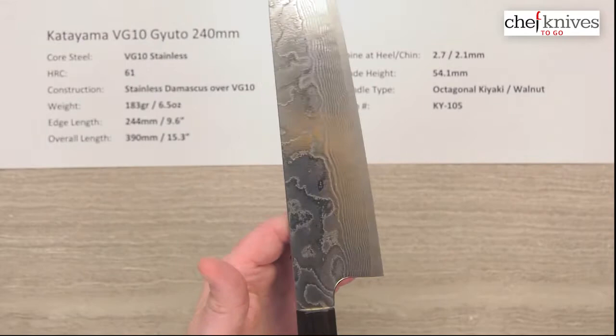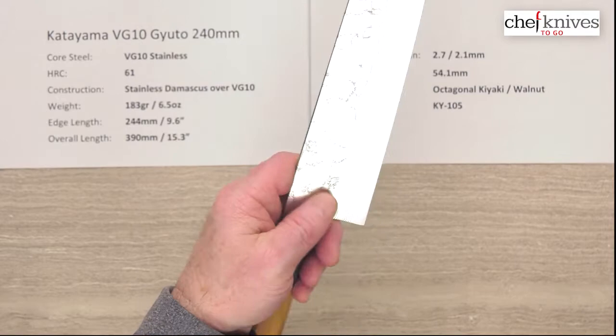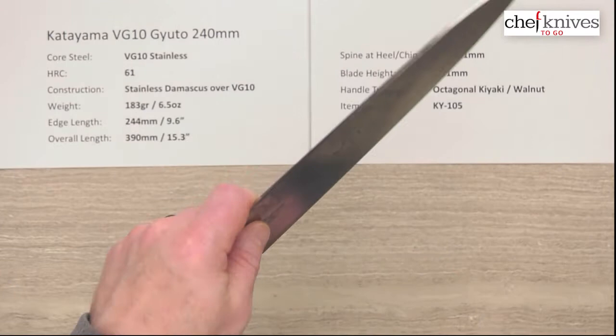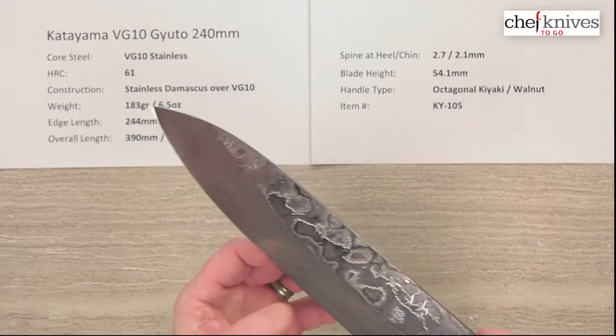The balance point on this knife is going to be up fairly forward. The handles are fairly light, so that balance point sits in front of a pinch grip — a little in front of it — giving you a slight blade-forward weight bias. That gives you some cutting power feel, like you've got a little blade in hand, which you do because it's a pretty big knife. Six and a half ounces isn't heavy, but it's got that weight-forward balance to it.